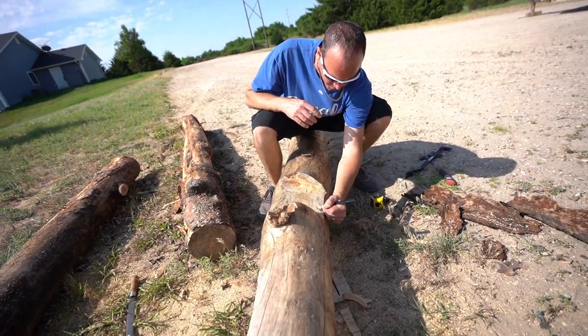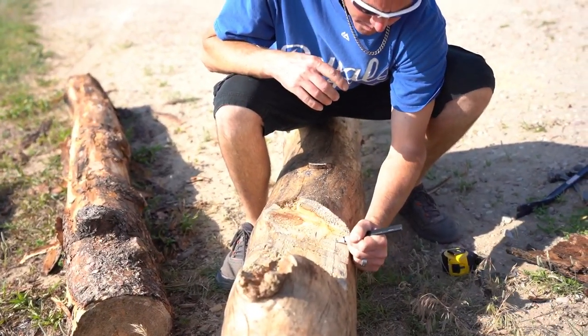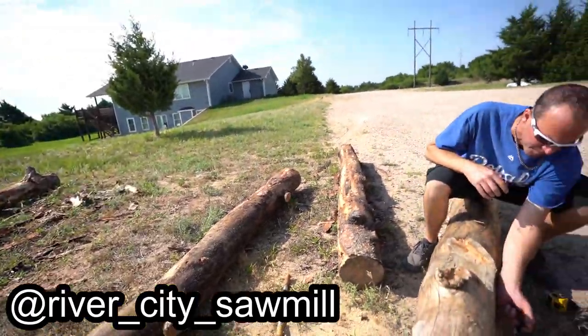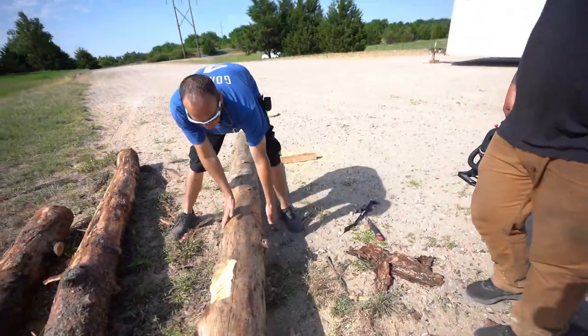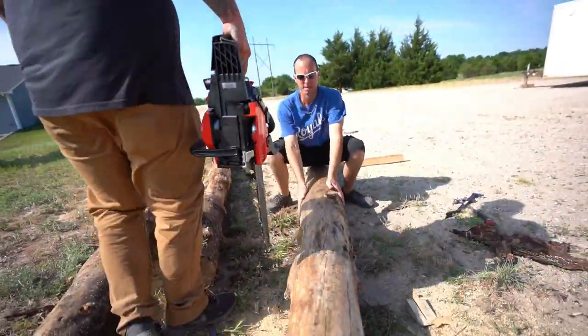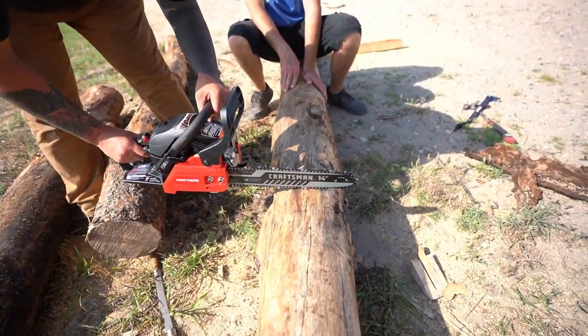Getting these logs ready to go in the lodge here. Awesome logs provided by River City Sawmill in Wichita, Kansas — beauties. We are cutting chunks into logs to fit around the studs.